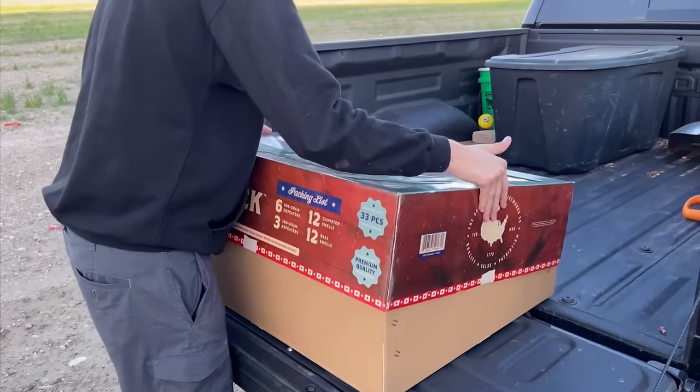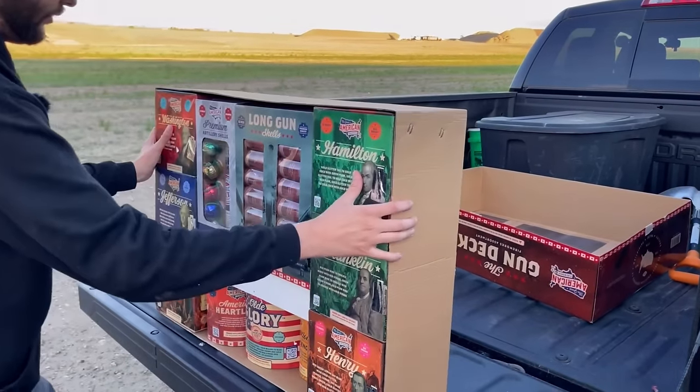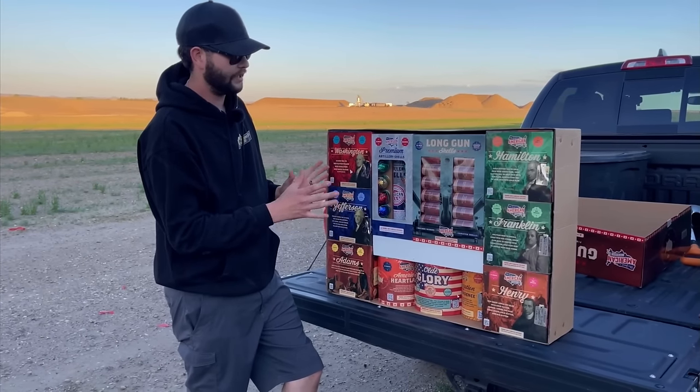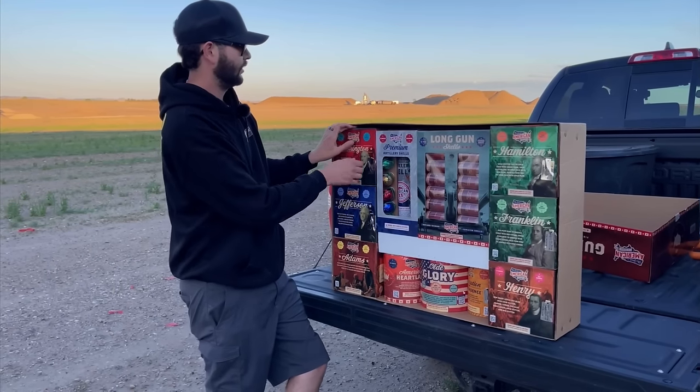I'm going to try to get the top off of here before we start looking at all the items, and then we're going to do something like this without them falling out hopefully. I paid $312 for this bad boy — we got a lot of cakes, a lot of cool shells, so let's get everything unboxed. As you can see, we have nine 350-gram — maybe 200-gram — cakes.